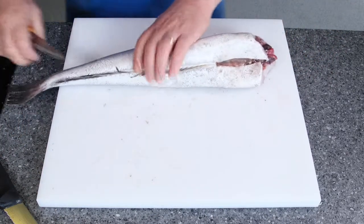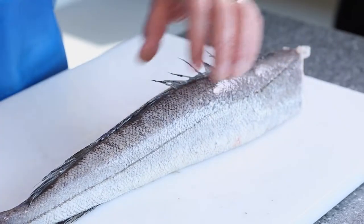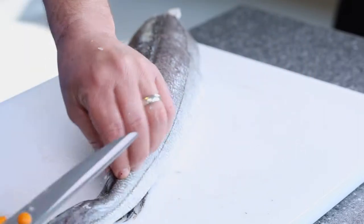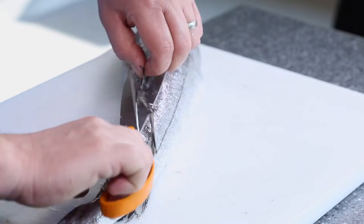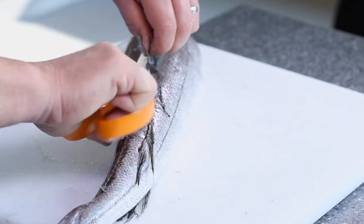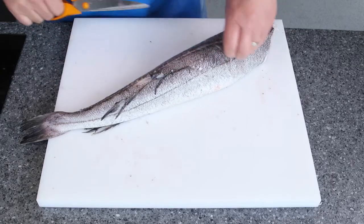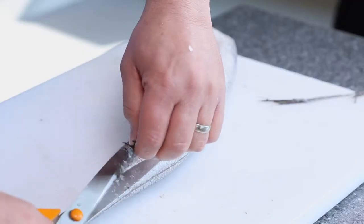Turn the fish round and remove all the fins. Using a pair of scissors, going from the bottom up, just take all those off all the way up to the top. Just remove them on this side, then turn it round and do exactly the same thing on the other side.